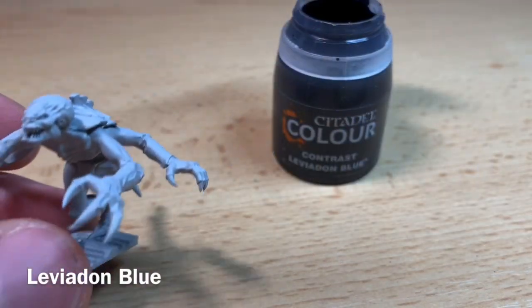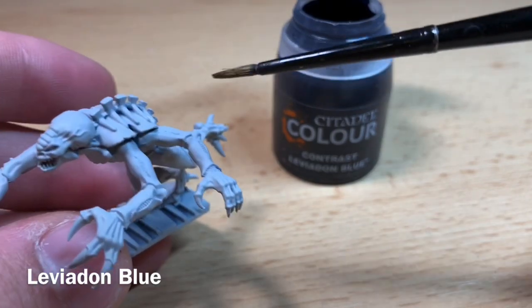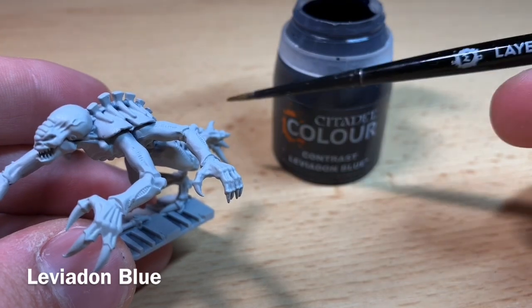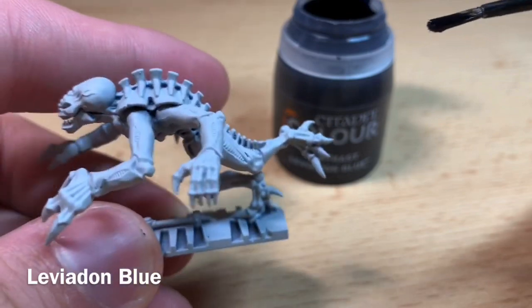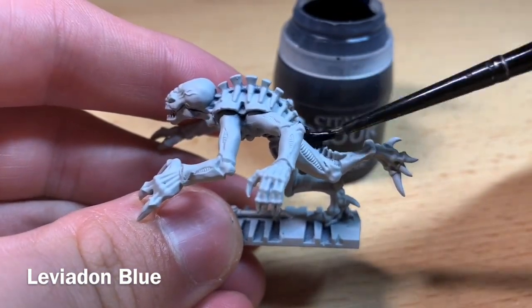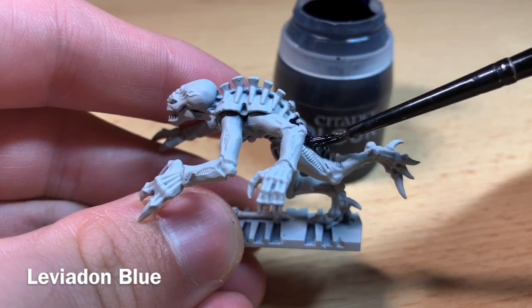The first thing we're going to want to do is an all-over coat of Leviathan Blue, and this is for all of his hard carapace. Using a medium layer brush, get a good dollop of this on and start layering it all over the model. I always like to start down here on the legs, however you can start wherever you like.